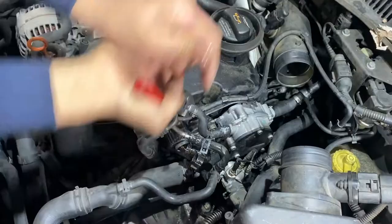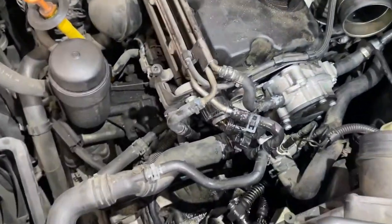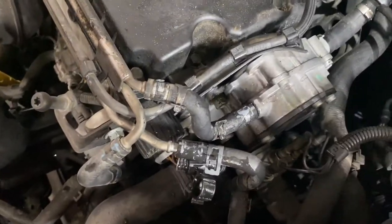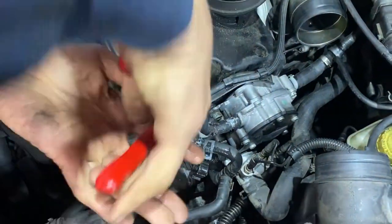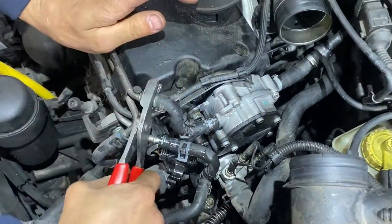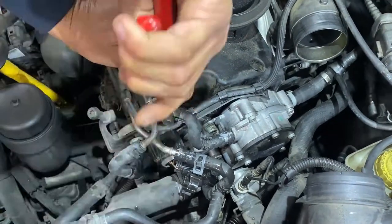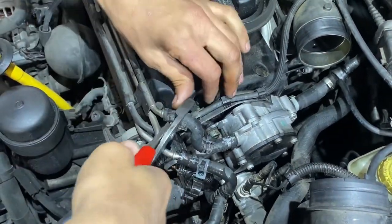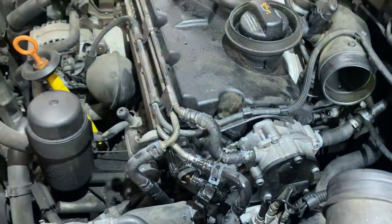I'll say the hardest part about this job is going to be fighting with these hoses. At this point I'm just going to damage them or cut them off if they continue to fight me. Yeah, I'm going to have to cut them off.